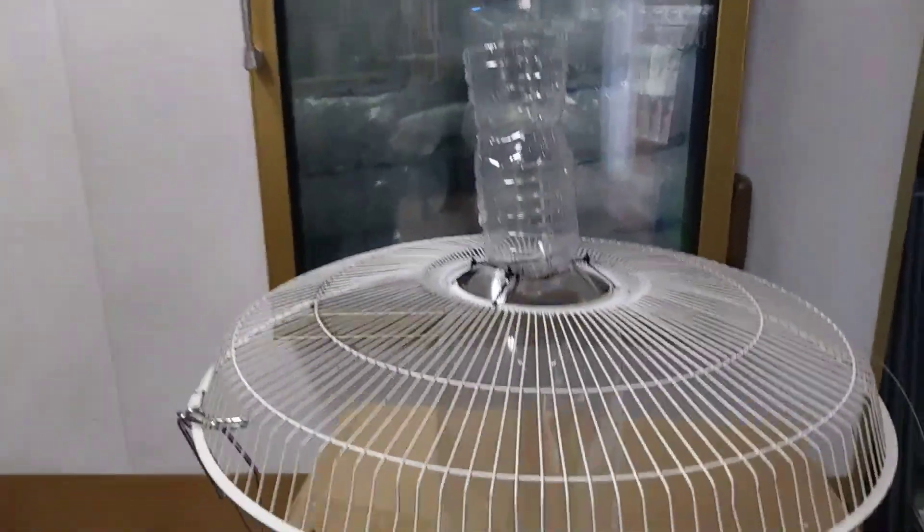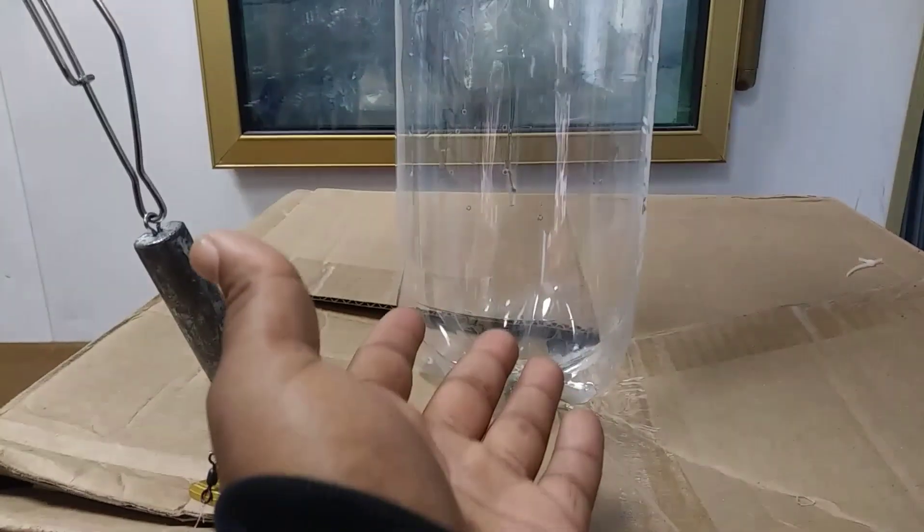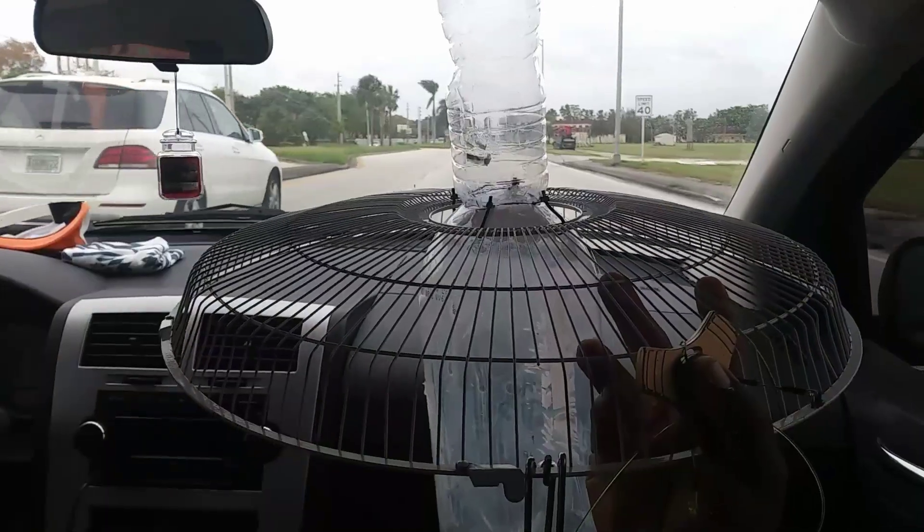The homemade fan guard plastic bottle fish trap is complete. We're going to put our bait right in there — the fish are going to go in. We got a weight so it can sink down, and we even got a fidget spinner for the handle. Pretty cool.